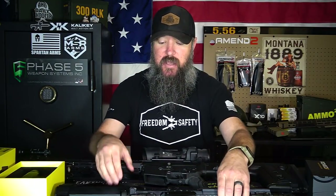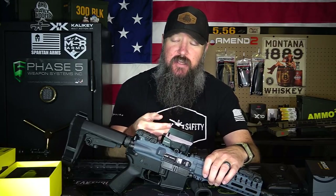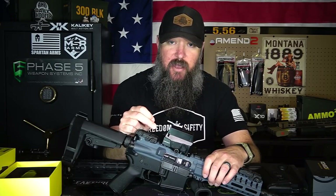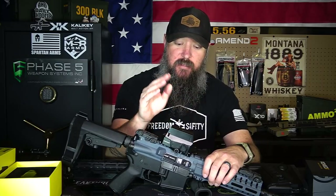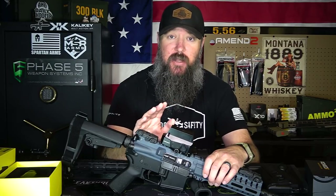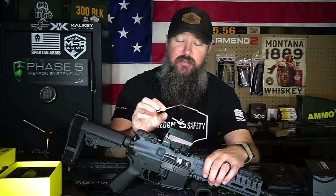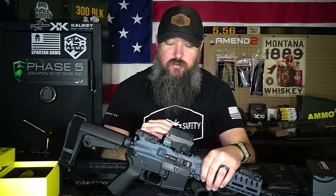Optics that I typically have issues with are going to be your standard red dots. Red dots work by using an LED that projects a light onto the front window that is then reflected back to your eye — it's a very simple setup. Here we have a SIG Sauer Romeo 8H, which is incredible and has a hundred thousand hours of battery life. But again, this uses pretty much the same technology. While this does look like a holographic sight, it's not — this is a red dot. For me, red dots are the hardest reticles to get perfect.